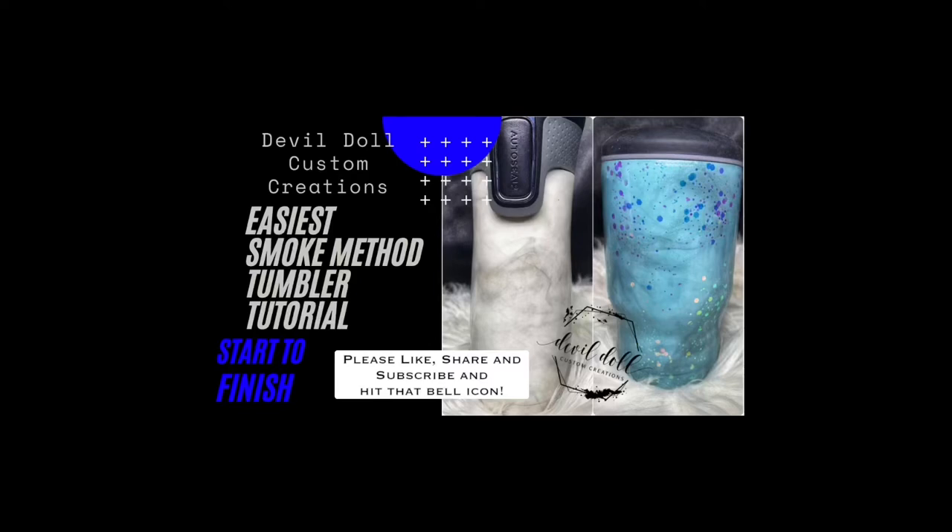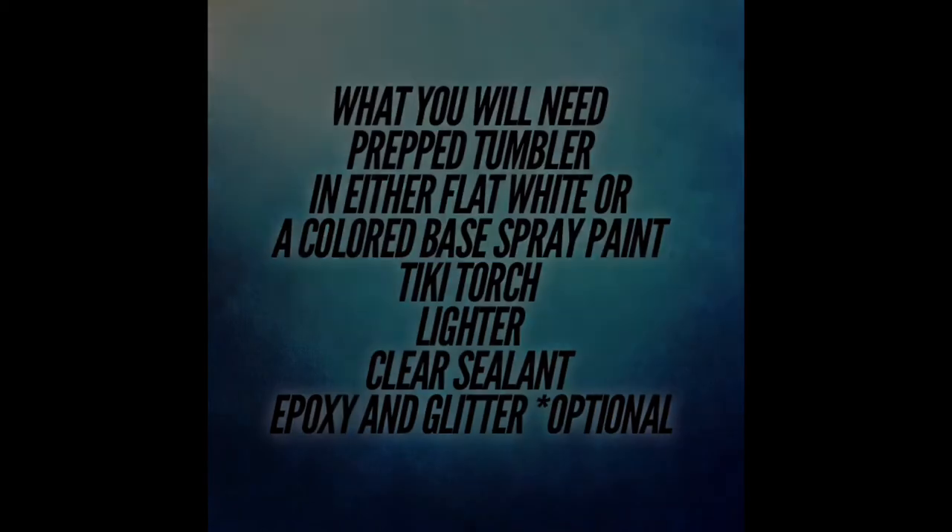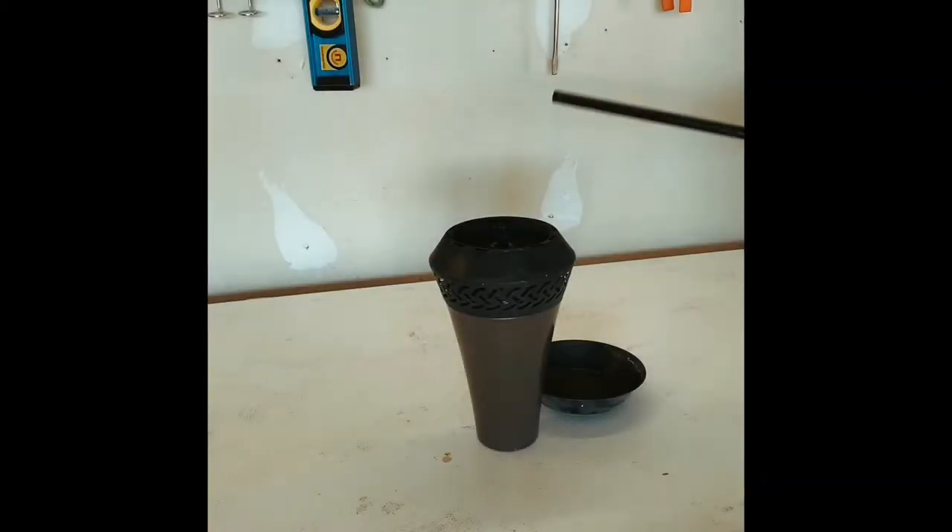Hi, welcome back to my channel. This is Katrina Sargent, the owner and creator of Devil Doll Custom Creations. Today I'm going to show you the easiest way to do smoke method tumblers that doesn't require a candle and a knife. First, you are going to need a prepped tumbler and a tiki torch — be careful, don't burn yourself.